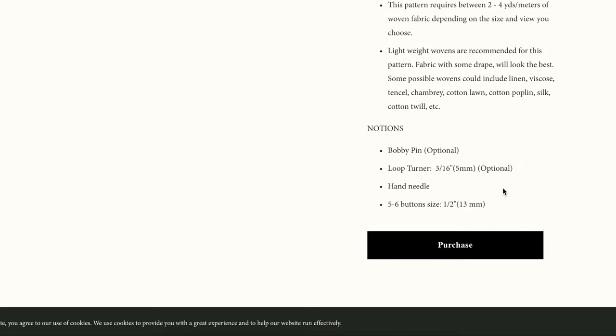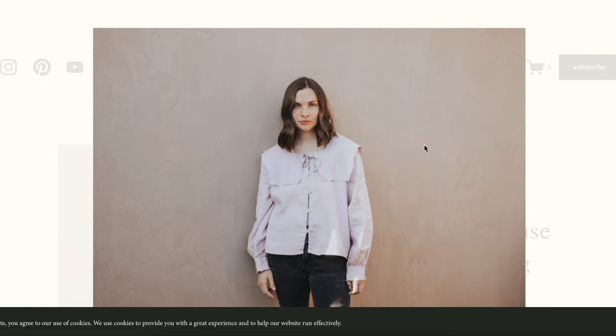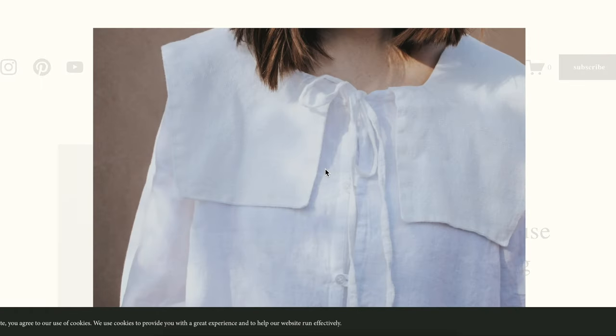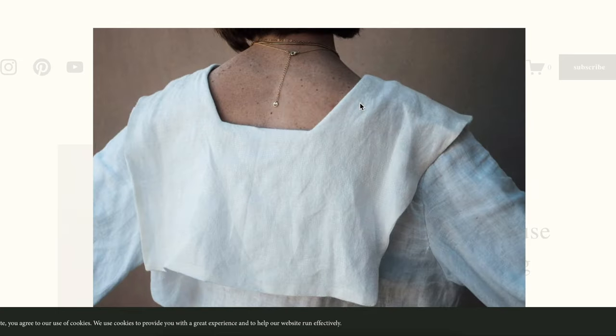For notions, all you really need are the buttons and a loop turner. There's also a bobby pin listed — interesting, I wonder what that will be used for. Let's take a look at some of the photos. You can see the sailor collar here; it's also giving pilgrim depending on your fabric, but it has a little tie at the top which is really sweet.